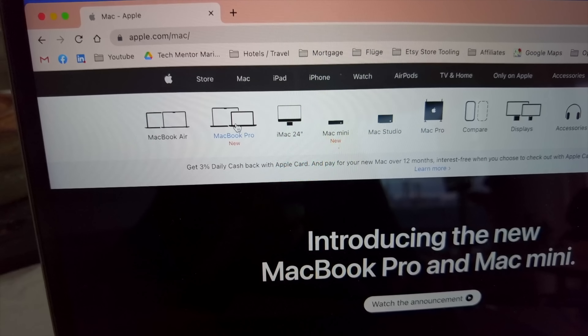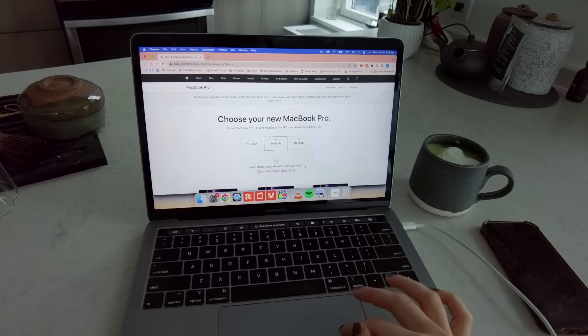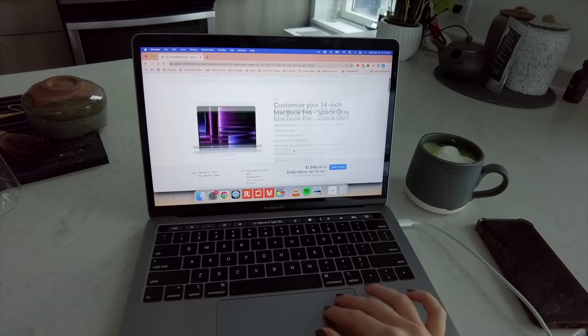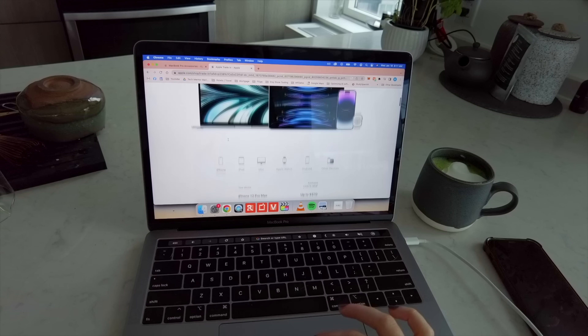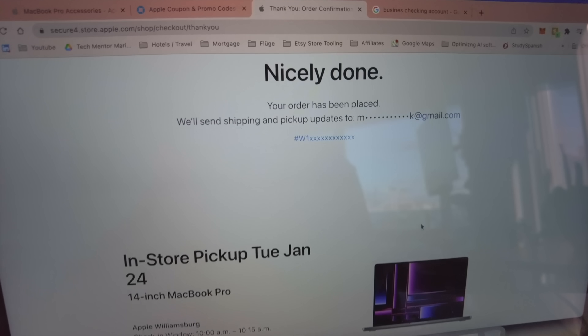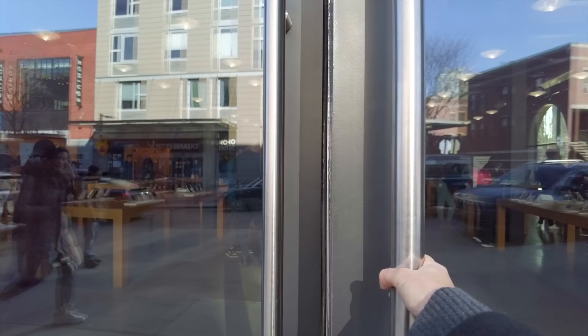I then started my search for a new laptop that not only is small in size but also has the necessary GPU power to work seamlessly with video editing, and a few days ago I found it. The new 14-inch MacBook Pro, introduced in January 2023. I'm going to pick it up at the Apple Store in Williamsburg, Brooklyn today and I'm gonna take you with me. I picked it up — I'm so excited! But first, let's get to the unboxing.